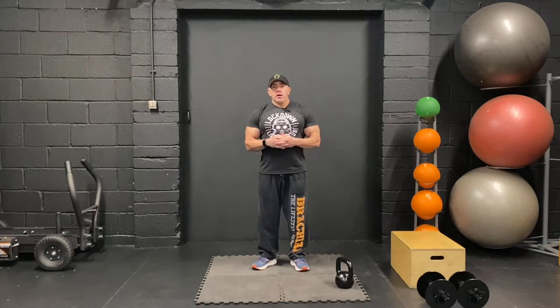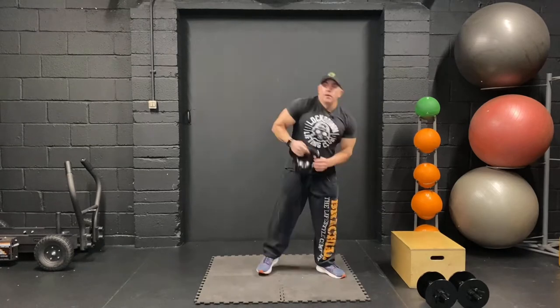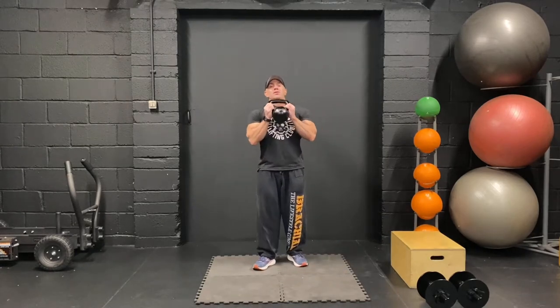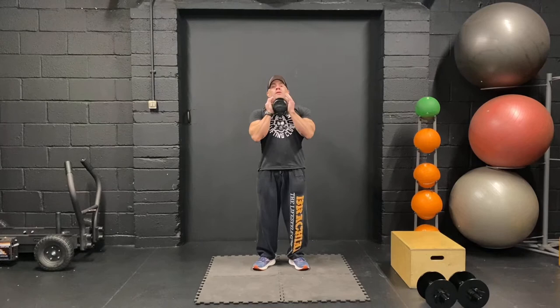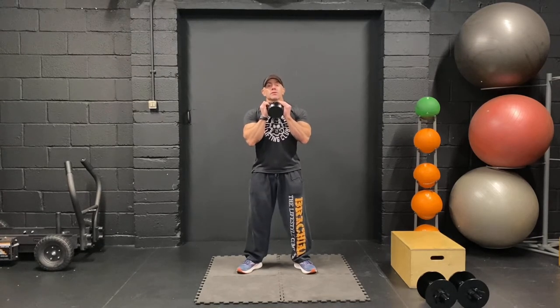If you are ready to go, grab your kettlebell or dumbbell. If you need to warm up, just pause and when you're ready, unpause and we'll go. First of all, we're going to do goblet squats into reverse lunge. Hold the dumbbell in front of you in a goblet position and we're just going to go into a squat.